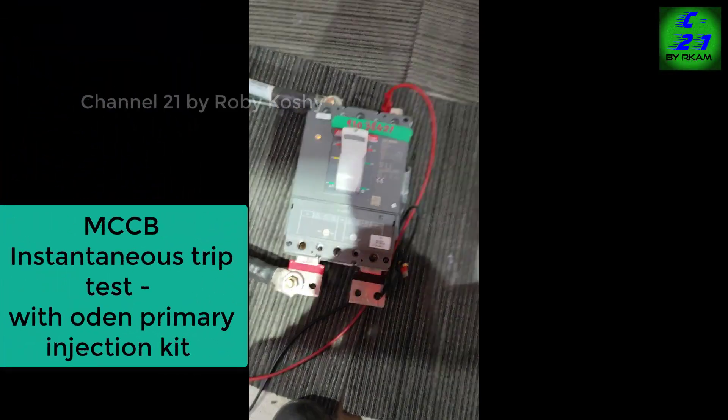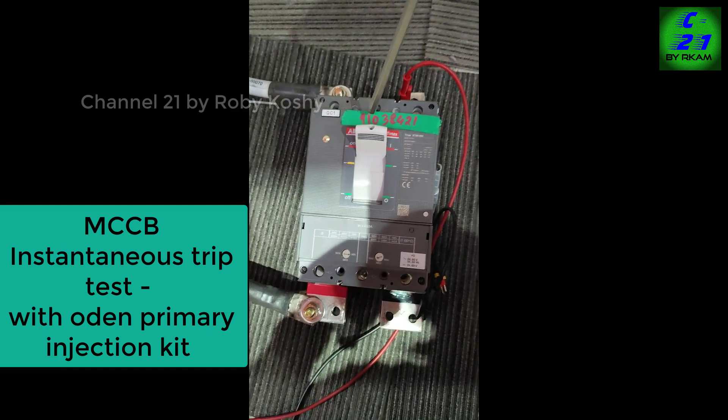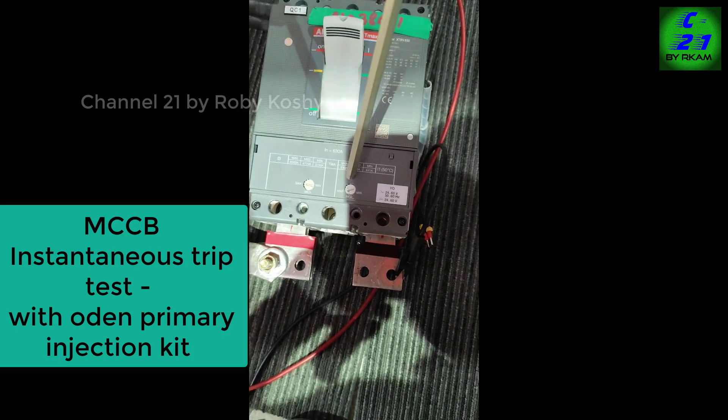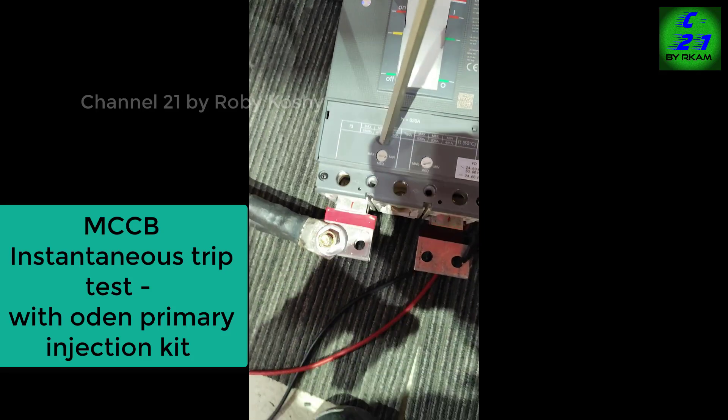As per your request, again we are testing the same 680A breaker. This came from Saudi Arabia — the serial number you can see here. The breaker is set with the overload at maximum and instantaneous at minimum.